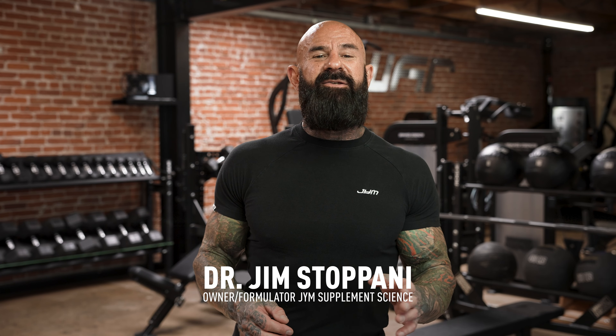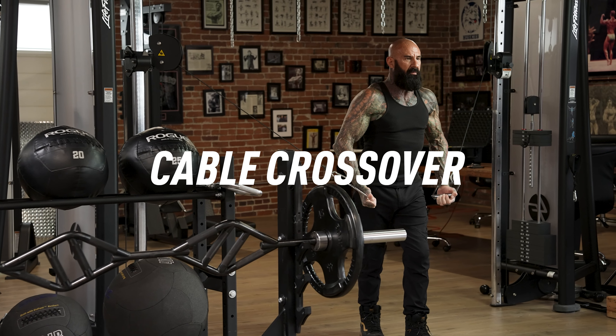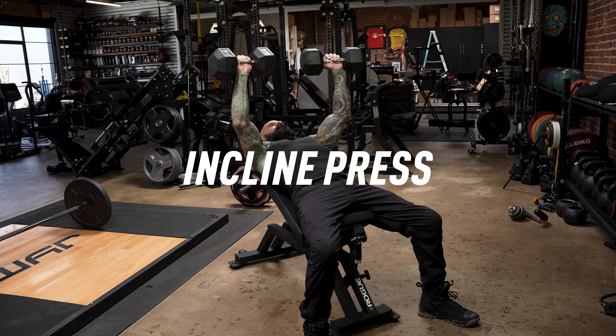Flip your fitness. Discover pre-exhaust for massive gains. With pre-exhaust, you do single-joint exercises first and multi-joint exercises last. So with chest, you'd start with cable crossovers and flies, and then finish with the bench press and incline press.